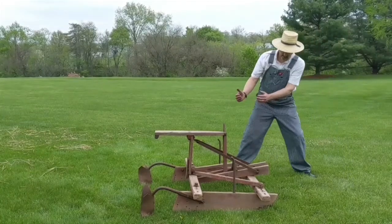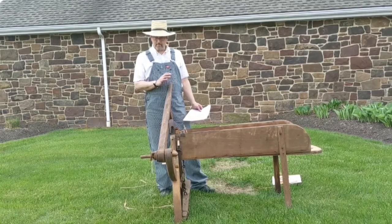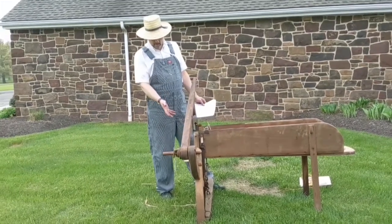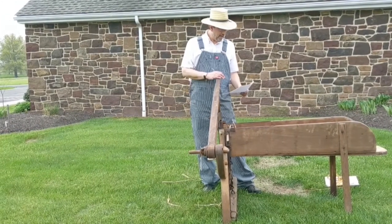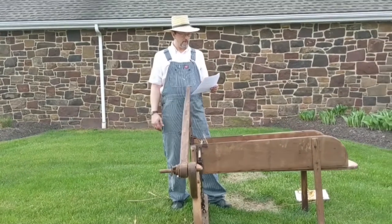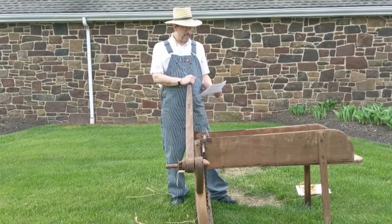Here we have an early fodder cutter that came off of the Moyer homestead in Upper Salford Township. This is perhaps the oldest, if not the oldest, piece of farm equipment in our collection, based on the construction techniques: the hand-forged ironwork and fine carpentry mortise and tenon work. We think this is from the early 19th century — the early 1800s. It came from the farmstead of Christian C. Moyer and his son Abraham M. Moyer along Huntsberger Road in Salford Township, Montgomery County. It remained in the upper level of the barn until about two years ago when we were invited to visit that farmstead and pick out some old pieces of equipment.